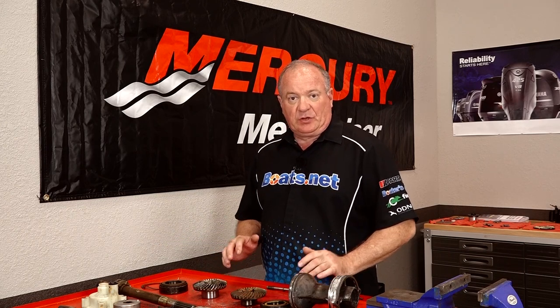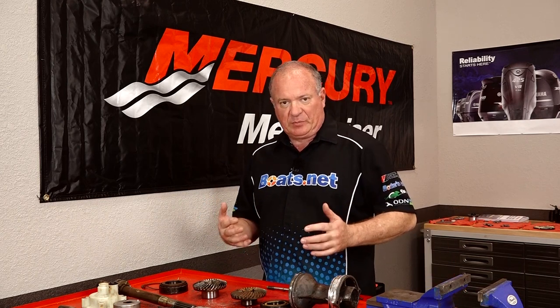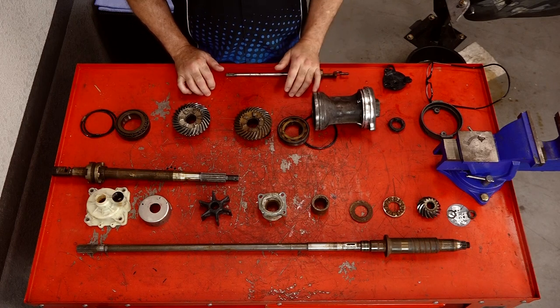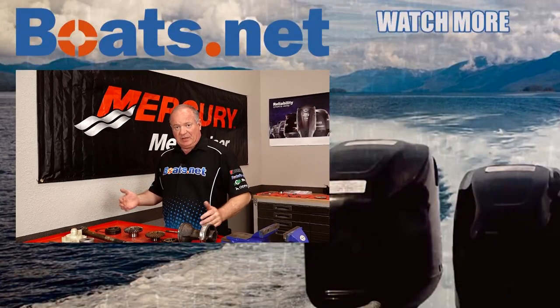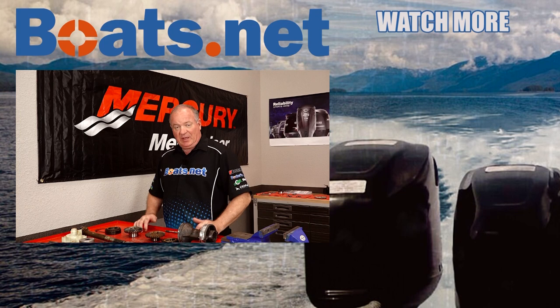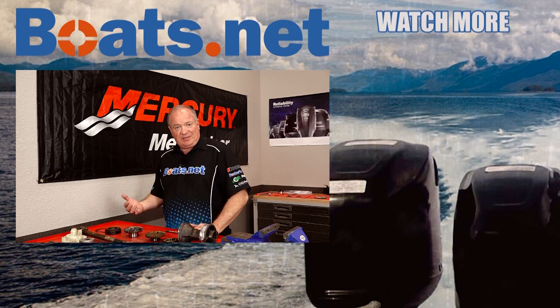Now depending on what you're having to do to yours, it would not make financial sense to do what I'm doing here — it would make much more sense just to replace the entire drive, because there's almost nothing I'm going to be able to reuse out of this entire lower unit. But the purpose of this video is to show you how to completely break one down and then rebuild it. Whether you're replacing your housing or just your bearings, it's the same procedure. If you like what you see, hit that subscribe button and come see us at boats.net for parts. Leave any questions in the comments below — thanks for shopping with us at Boats.net and we'll see you in the next video.